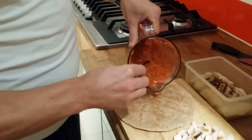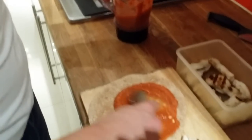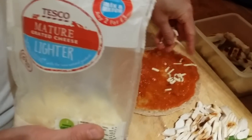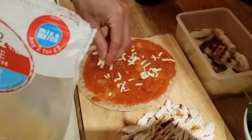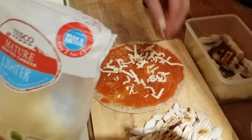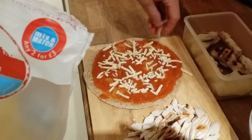Now I'll put some tomato sauce on top of the tortilla and spread it evenly around. I also forgot to mention I'm going to use a little bit of low-fat cheese — it's frozen so it will melt fine. Not too much, not going crazy — just enough to get that taste, a little bit on the bottom and some on top.